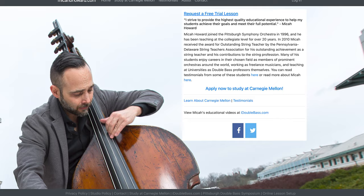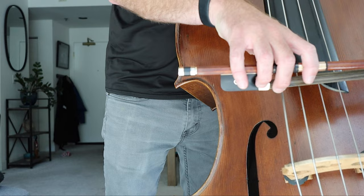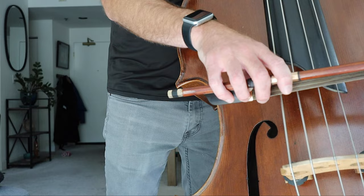The great bass teacher Micah Howard of the Pittsburgh Symphony, host of the Pittsburgh Double Bass Symposium every year, has a great bit of advice: take your hand and drape it over and see if you can just touch the bridge with your fingertips. If you can, you're in a good playing position. That's great because we want to be set up well for the left hand, but also for the bow. In this position, I can play without any problem right between the bridge and fingerboard.